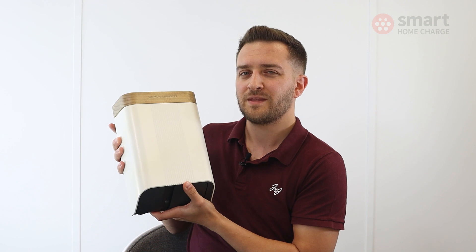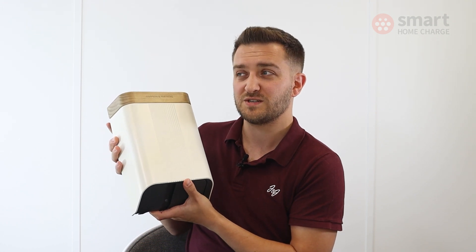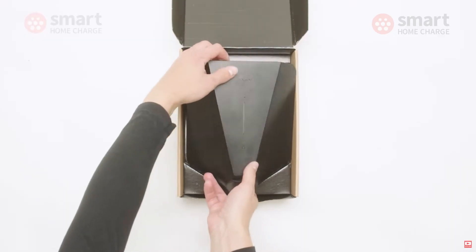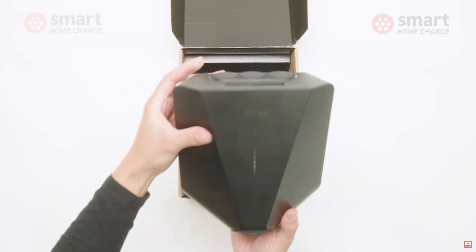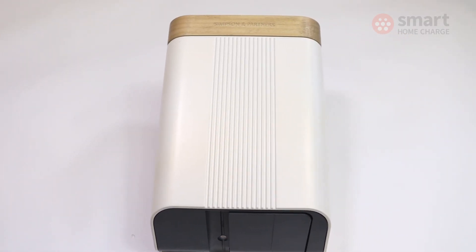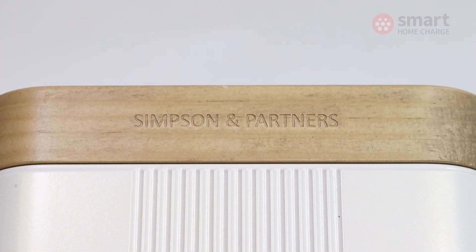However, if you're going to opt for a colour such as black, then maybe consider something like the EasyOne, which looks really smart, is a little bit cheaper, and looks just as good. Unless you want those different colours or the wooden finish, then go for the Home 7.